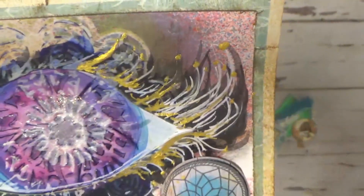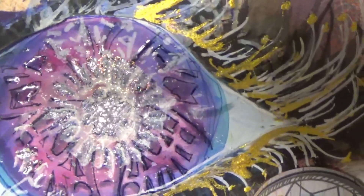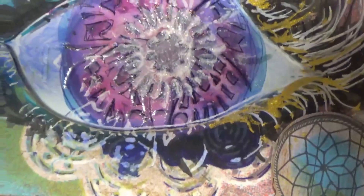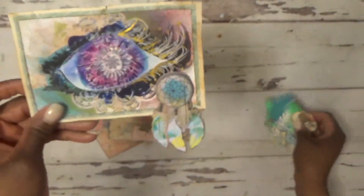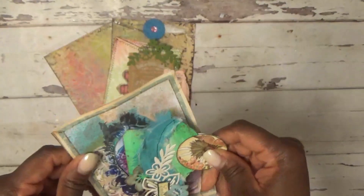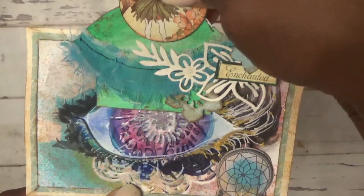After the butterfly, I came back with the mandala stencil and created the center of the eye, doing the same thing. I went over it with some white gesso and then the embossing powder to make it shine. So that's our eye. This piece comes out and you can stick it back inside — it's like a little mini pocket, like an eyelid that's closed and then opens.